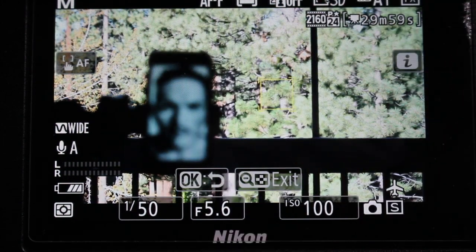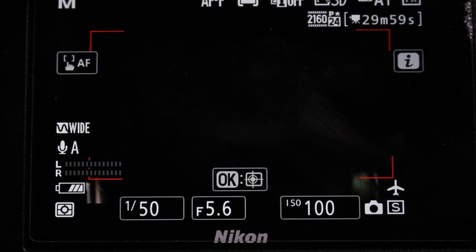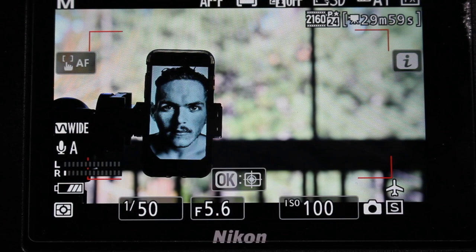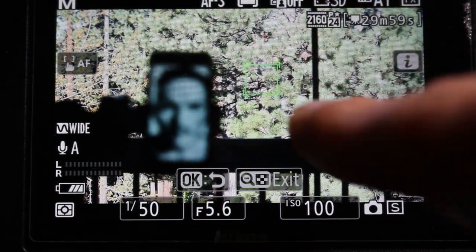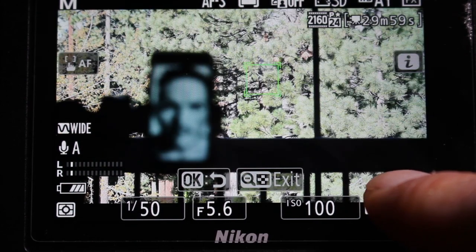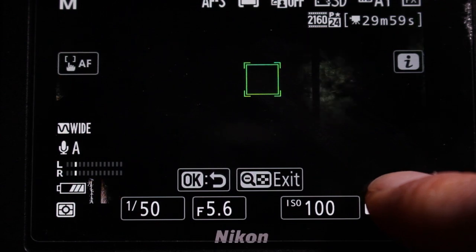I'll demonstrate this once more, this time using the background as the subject. And again, you can see the camera hunting since focus is not locked. Now I'll press and hold, and I'll move my finger out of the way just so you can see the green box that the focus is locked — but you can actually keep your finger held wherever you press. You can see the focus is locked and the camera is no longer hunting.